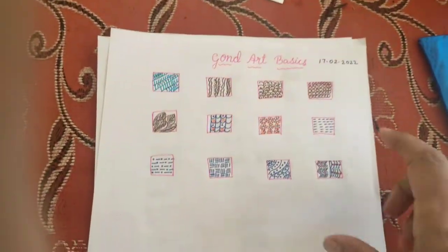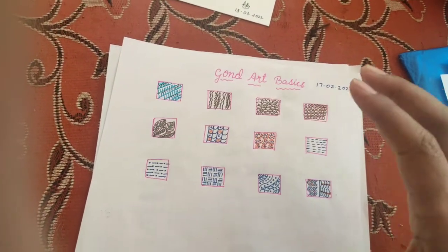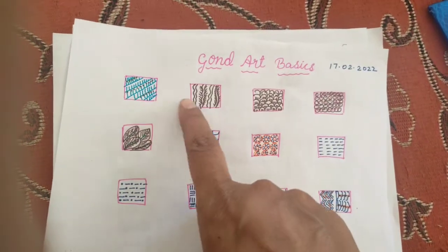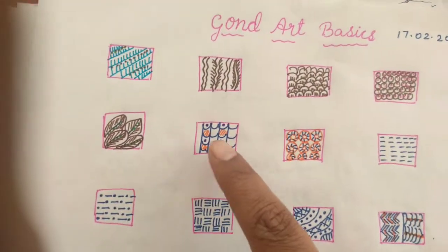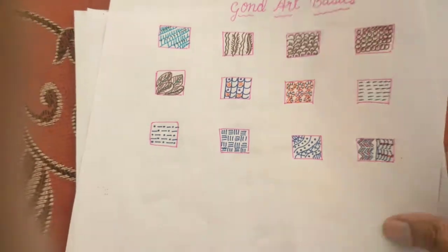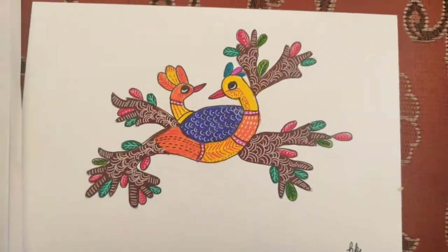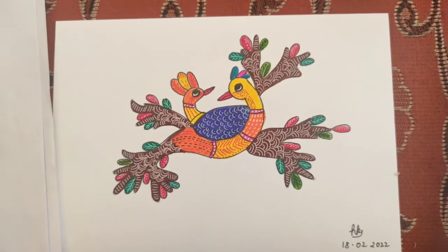In February I learned the Gond basics. In Gond art, birds and animals are the most common subjects. These are the different types of fillings used in Gond art, and using those fillings I made this Gond artwork — it's a beautiful and very simple style.